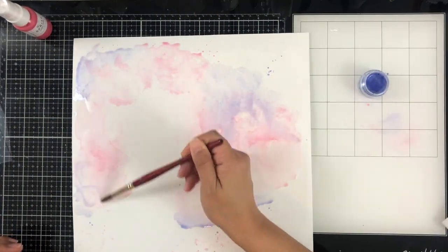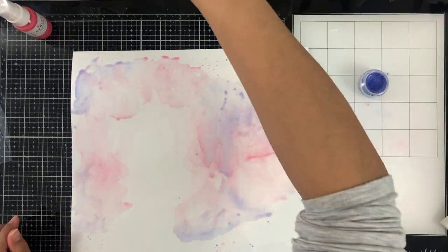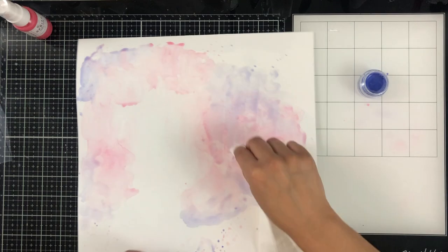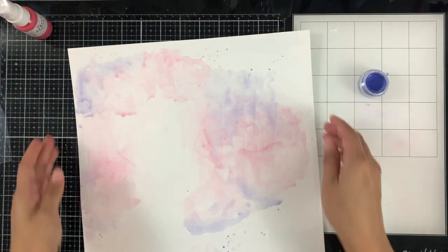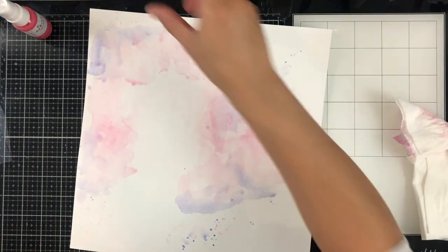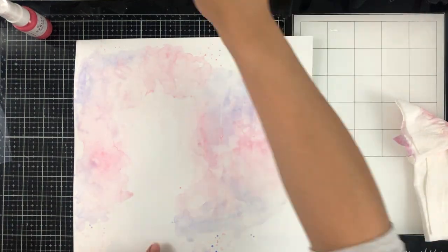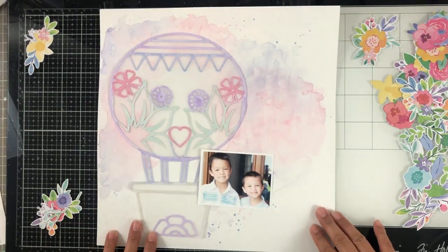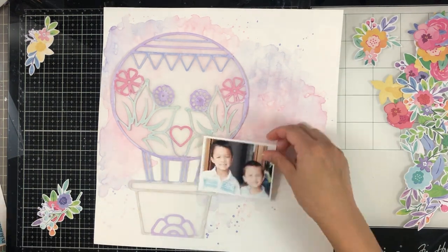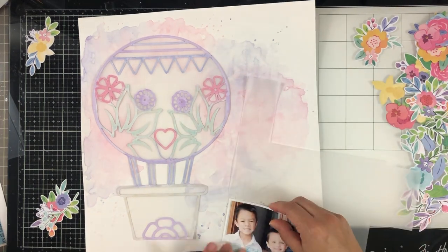I wanted a soft background for my hot air balloon. I'm using some marshmallow basil cardstock and I did prep it with some white gesso and let it dry so my colors won't be absorbed into the cardstock. I just spent a little bit of time creating this background. There is my background and there is my cut file on there — I love how it turned out.